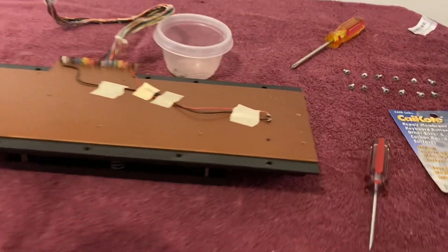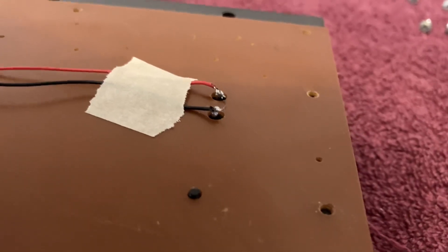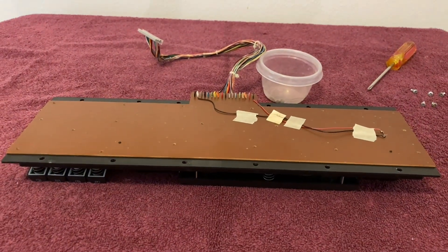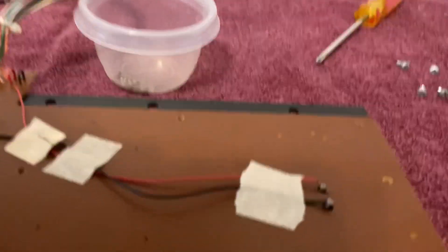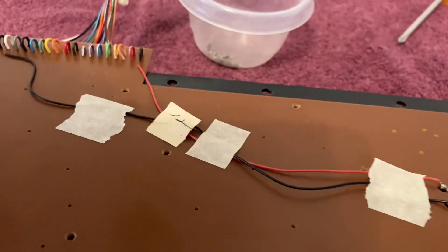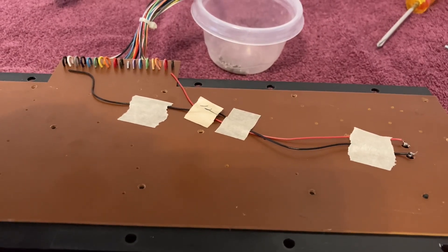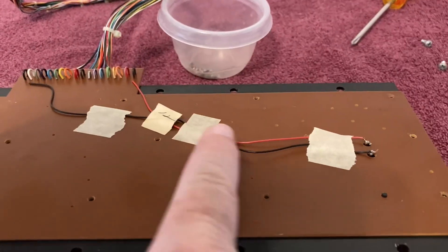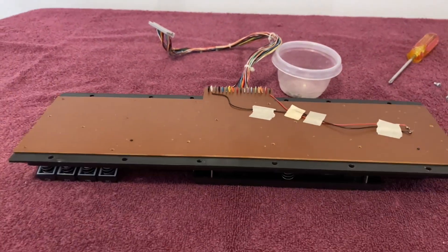Next up, I need to desolder these two wires from the caps lock button. Then I can take the circuit board off and start working on the conductive pads. Looking at all this tape here holding the two wires — this is a new piece, new piece, new piece, and this is an original piece. That just looks really ugly, so when I put this all back together I'm going to use one piece of blue painter's tape right in this area here. That'll keep the wire nice and taut on the back of the circuit board.